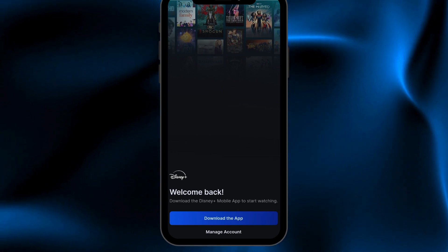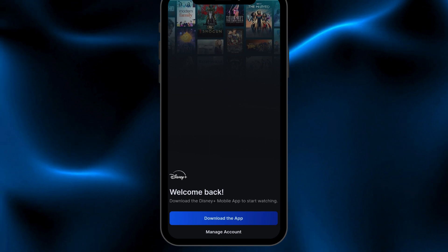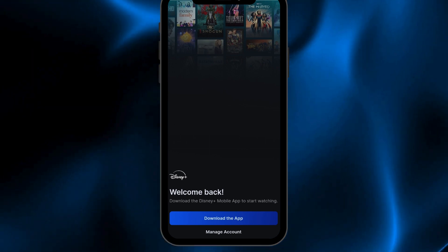It will tell us to log in if you have not already logged in. You can also download the Disney Plus app by clicking on the 'Download Disney Plus' button. That's how you redeem your Disney Plus voucher code.